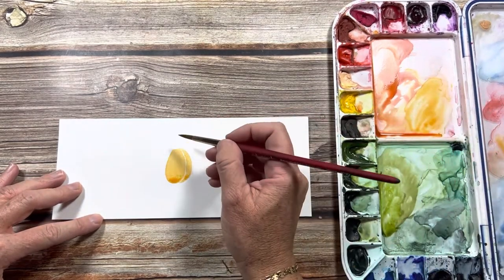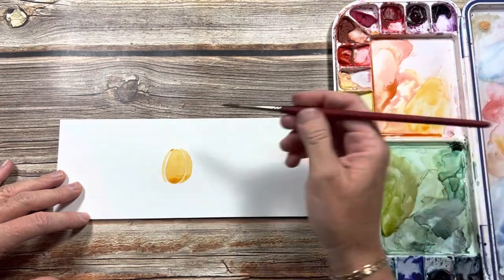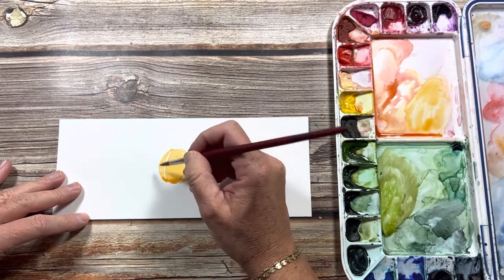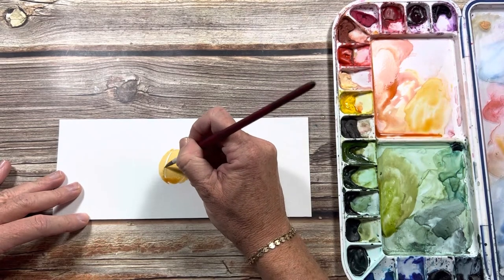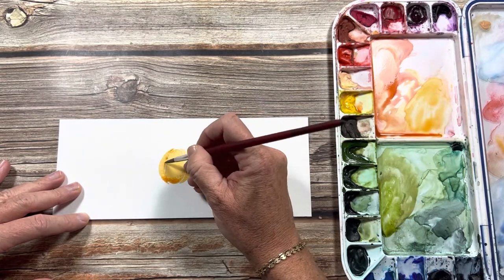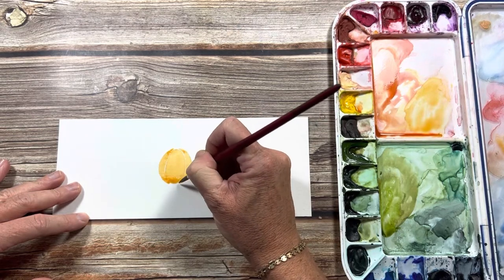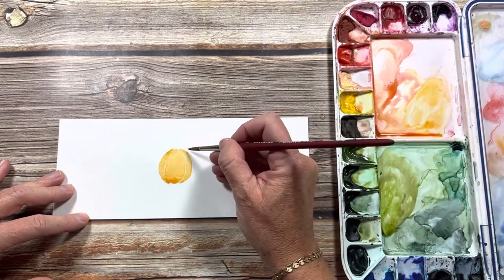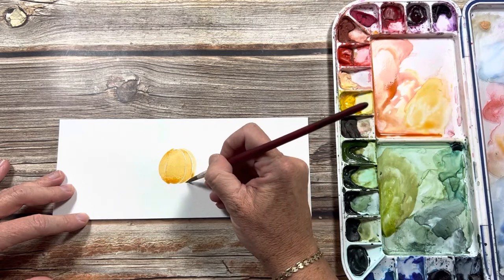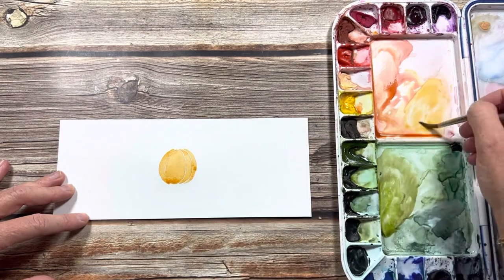I'll do the same thing on the other side, kind of in reverse. You can have some of the white space touch the other section — it doesn't have to be perfectly separated. You don't want to leave too much space, but that white space will define the sections of the pumpkin. We need two more sections and these will be the skinniest ones — starting at the tip of my brush making this skinny crescent shape.